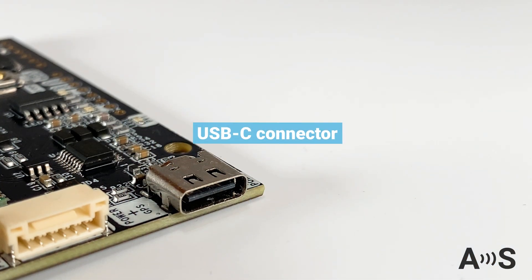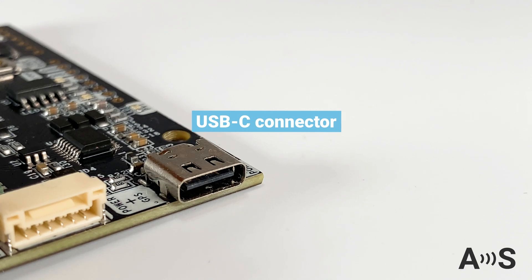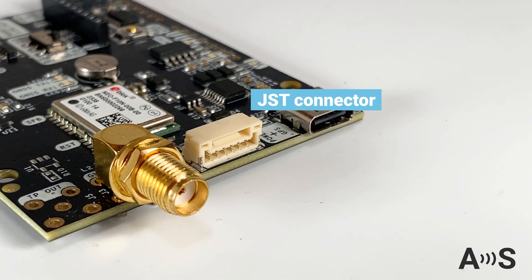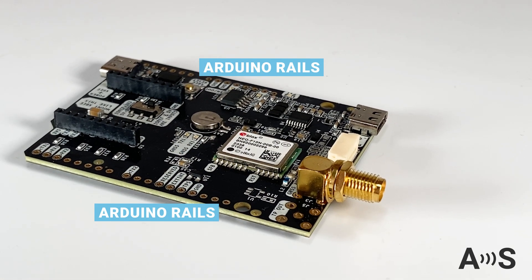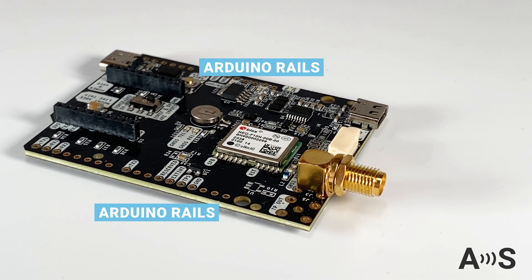The board comes equipped with an on-board USB-C connector to connect to your PC, tablet, or mobile phone. A JST connector for connecting to your favorite Pixhawk Autopilot. And Arduino Rails, in case you want to use it together with an Arduino or any other development board, like STM32 or Raspberry Pi.